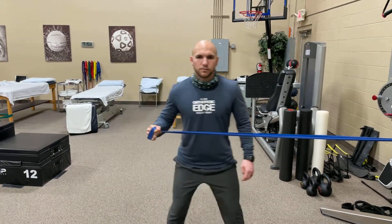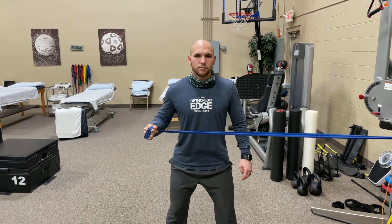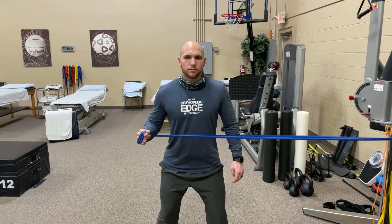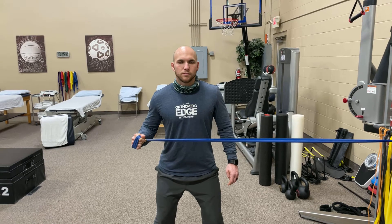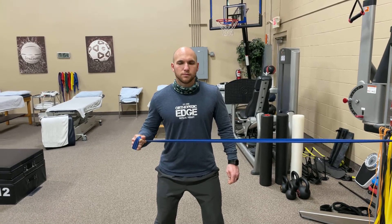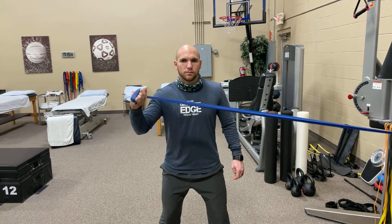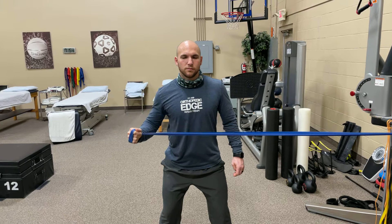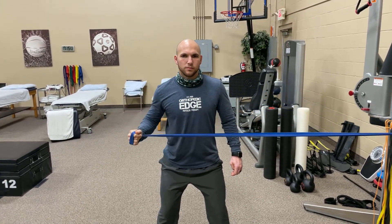So now we're going to keep that same position. A little bit less of an angle in that arm if you want to — we'll make it easier — or an easier, lighter band. What I want you to do now is take that arm and bring it up as high as you can comfortably to 90 degrees, then right back down. Just like that — that's perfect. That would be a lower-level exercise.